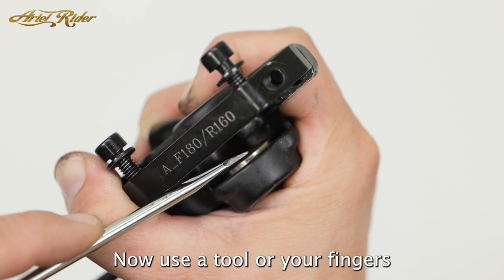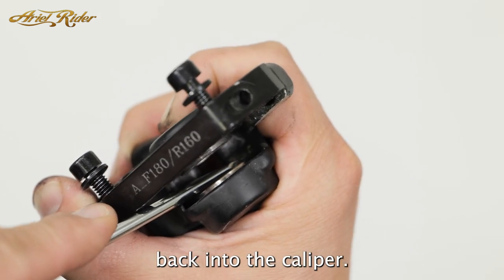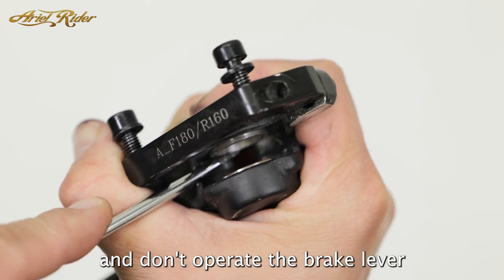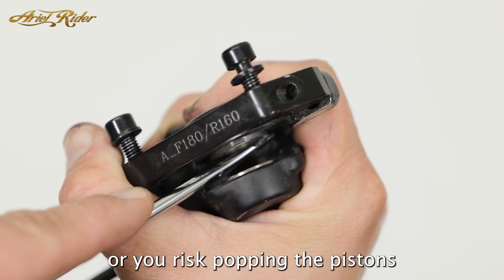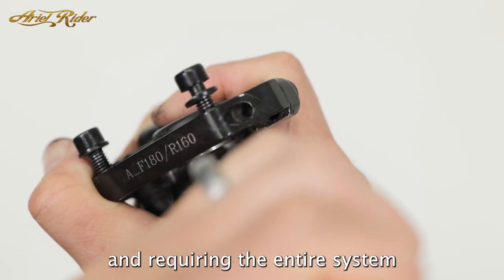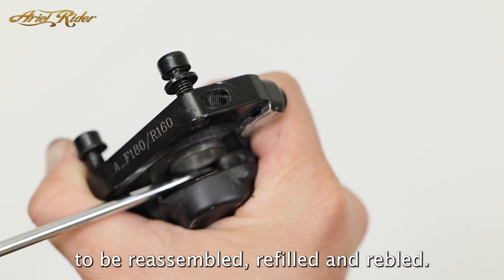Now use a tool or your fingers to push the pistons back into the caliper. Push them in with even pressure on all the piston edges, and don't operate the brake lever — you risk popping the pistons out of the calipers, creating a mess and requiring the entire system to be reassembled, refilled, and rebled.